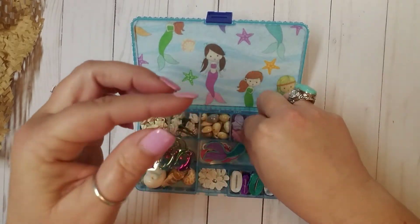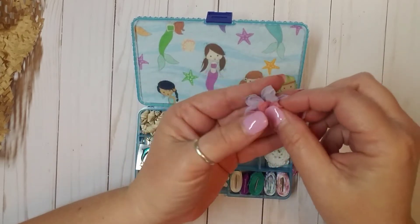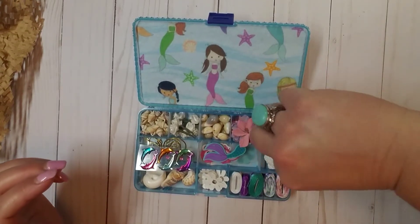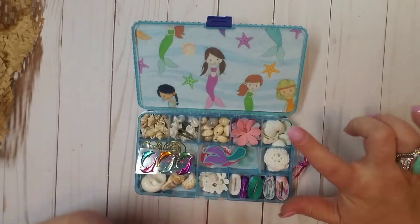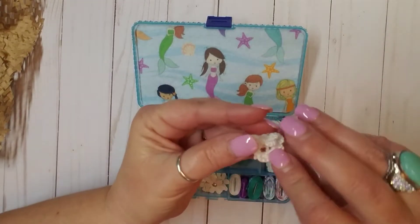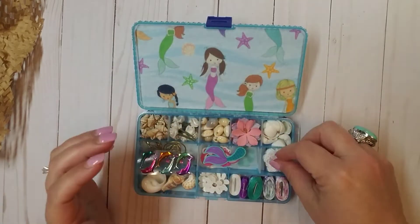Over here she's added in some of these really pretty paper flowers in different colors. I really like those. Thank you so much, Kathy. And then we have more little shells over here in this compartment. My fingers — I swear I can never get anything out of these box compartments on video. But anyway, they're little tiny shells. And then over here, these look like tiny little doilies. These are so cute. Love those.